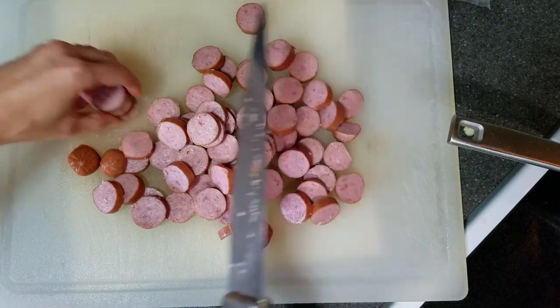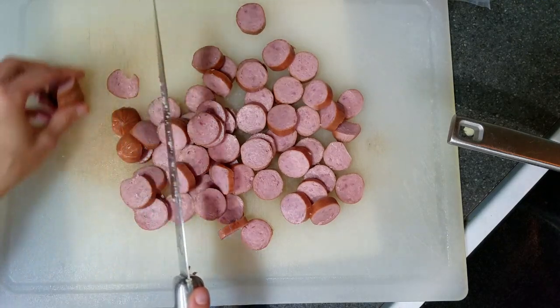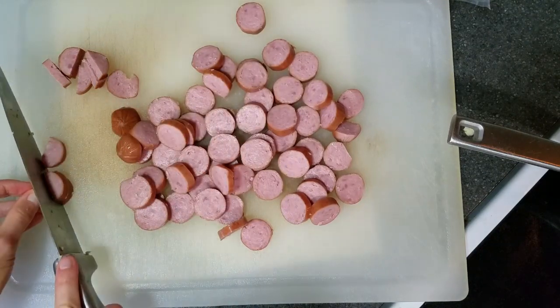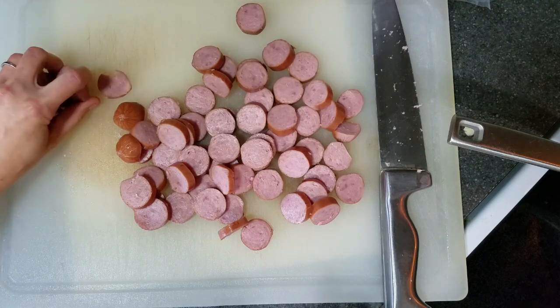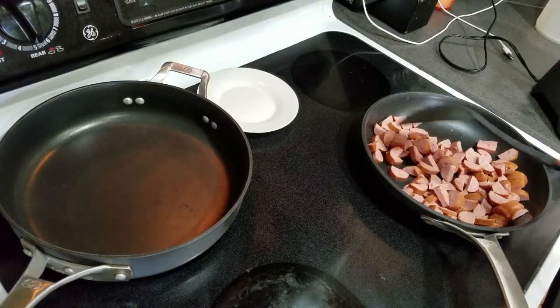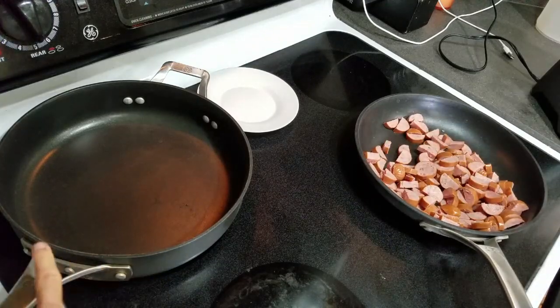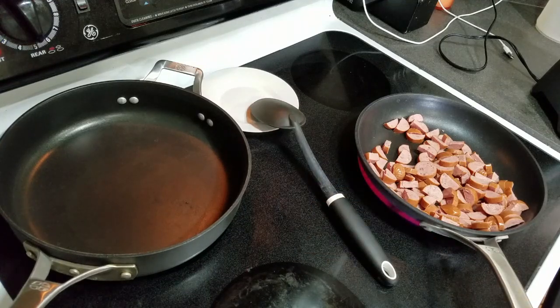Since these sausages are slightly larger, I'm going to cut them in half so they're smaller and will fit better in the burritos. I'll go ahead and add them to the skillet and start cooking. I've got the sausage heating up on one skillet, and on the other I've got a pan heating up for the scrambled eggs — that'll just take maybe a minute to fully cook.